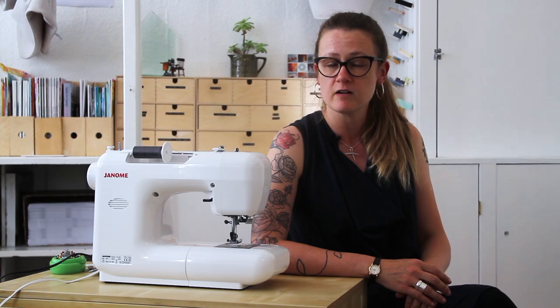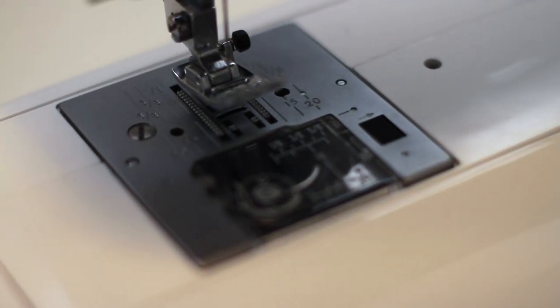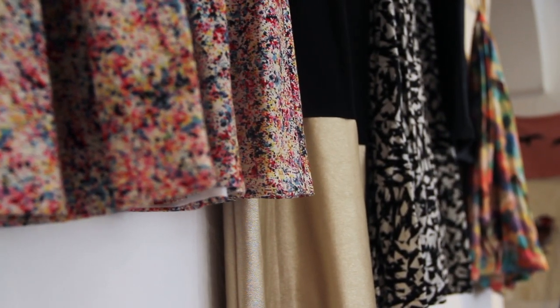The patterns are printed full-scale on pull-out pattern sheets with the three variations that you can make of each skirt. Not only can you push and really develop your sewing skills, you can also really customize the skirts and make them to suit your style, so everyone that gets the book can make their own really unique skirt.